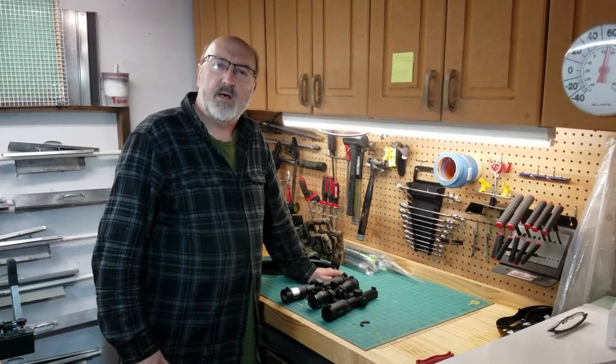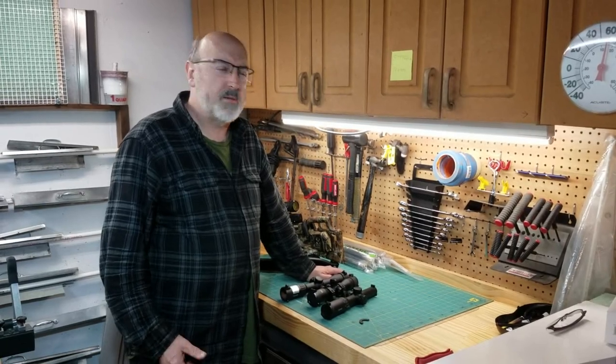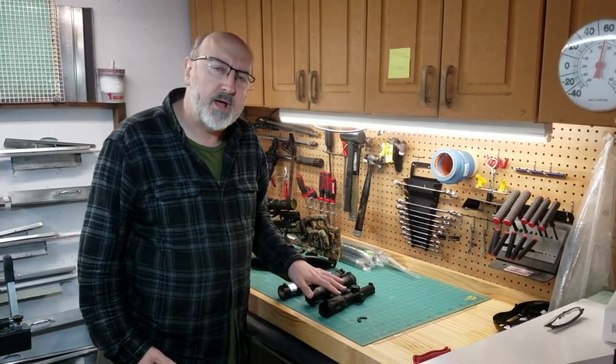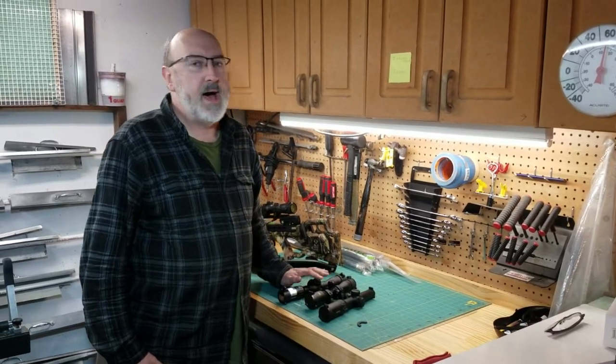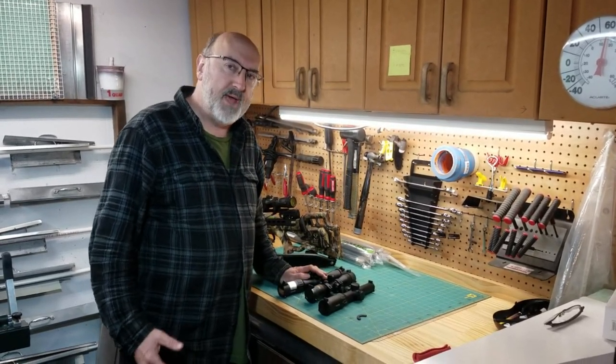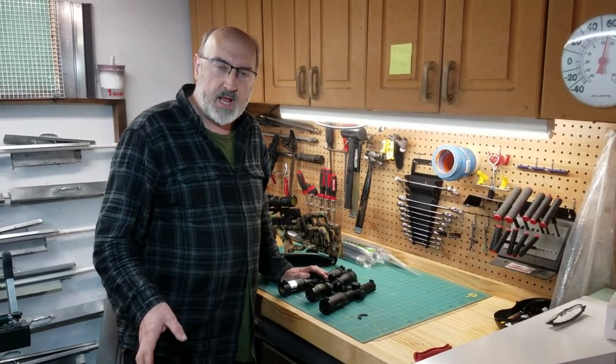I get a lot of phone calls and emails on the scopes that are included with crossbows. Some of them require different little tips and tricks to make them work, but there's a lot of commonality between these, and I'm going to go over a few of the more basic questions and things about them so that you guys have a better understanding.